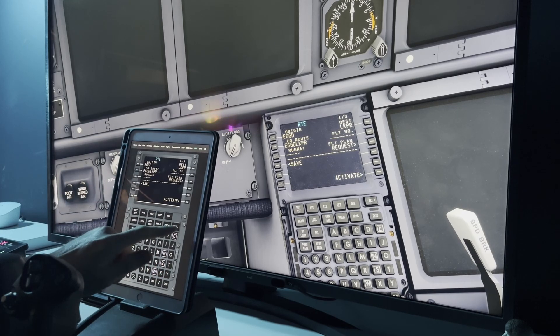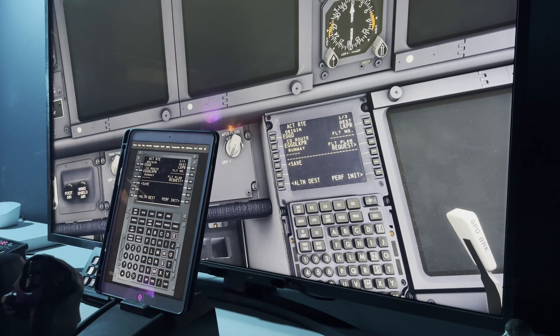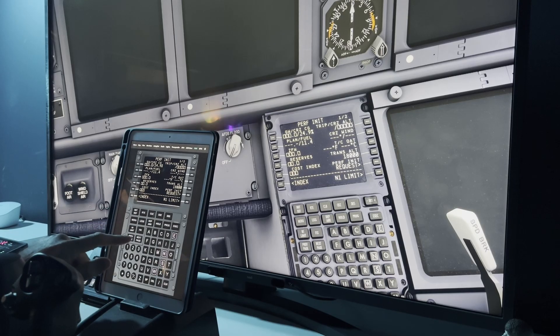From there you can start using the FMC via your tablet. You can see through the video that it's nice and responsive, and you can see the FMC in the sim updating in near real time as I press buttons on the iPad.